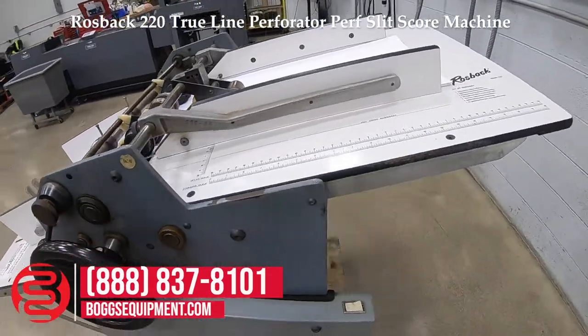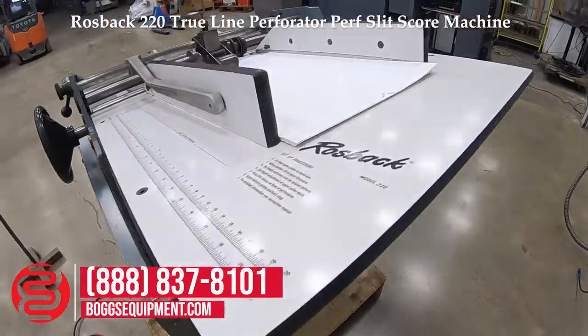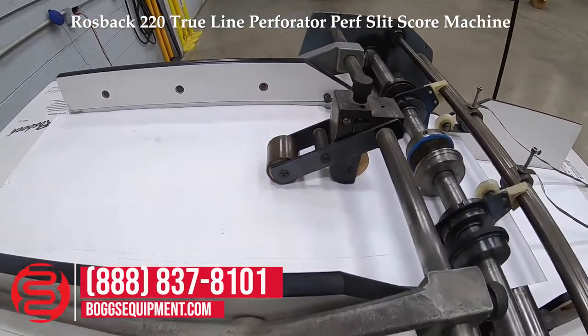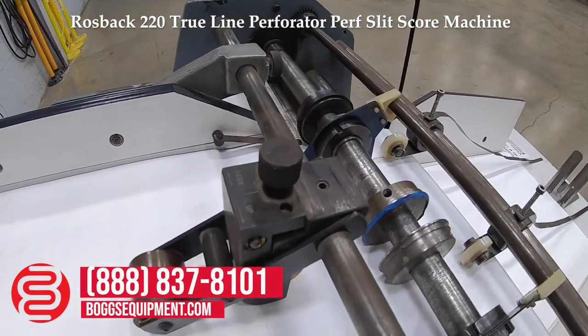This is a Rossbeck model 220. It's powered on 115 volts AC. This is a perf, slit, and creasing machine with the right dies and rollers.